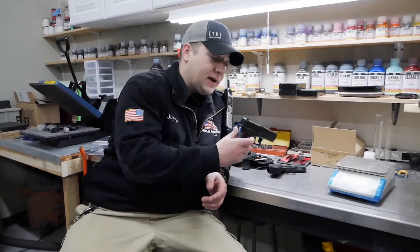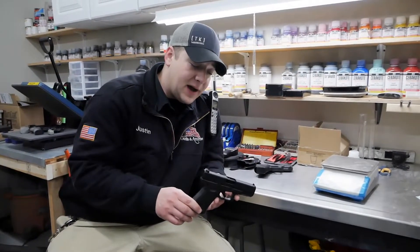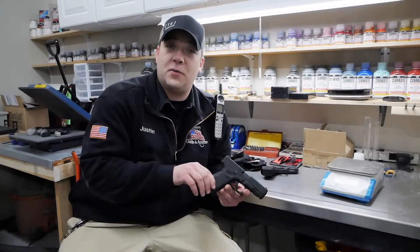Come on by everybody, check them out. Very, very cool — we'd love to show them to you. Thank you very much for tuning in to the Gun of the Week video.